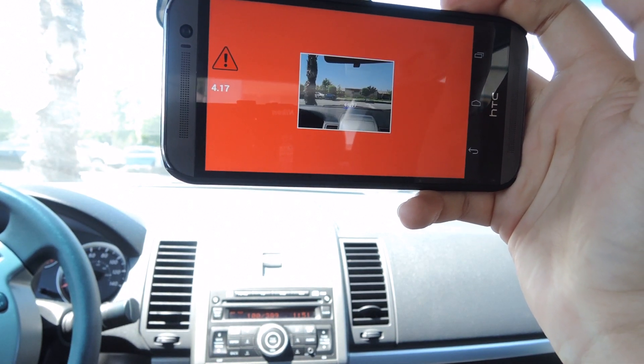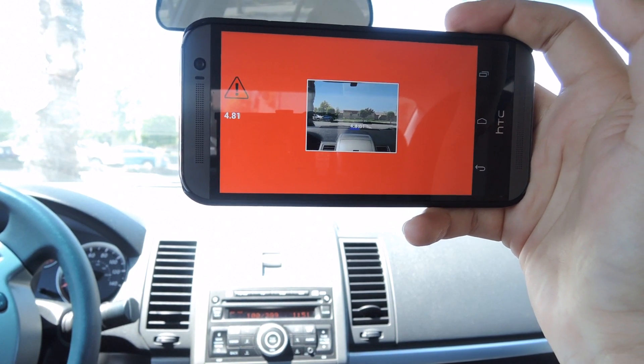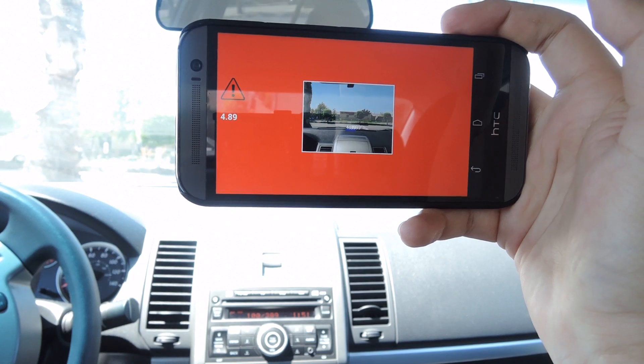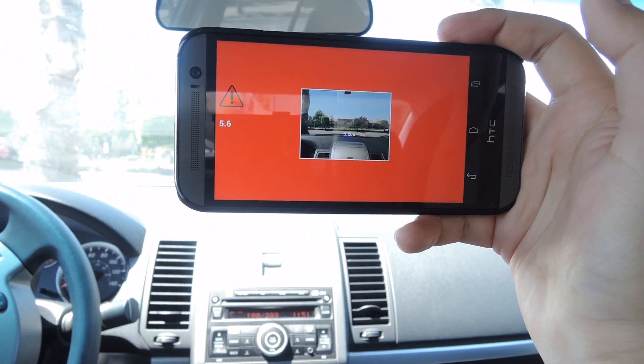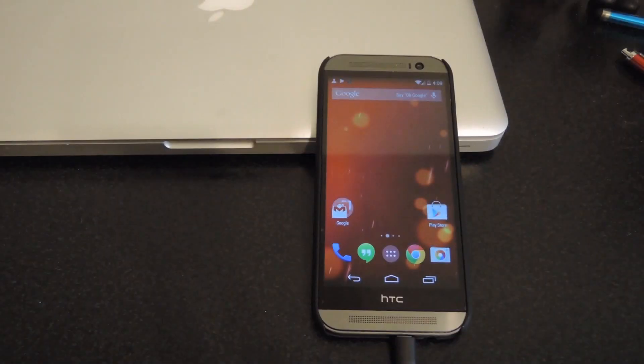You will get either a black screen for normal mode, green to slow down, and red to stop because something is really close to you. You can see the distance on the left hand side of the screen underneath the exclamation point.